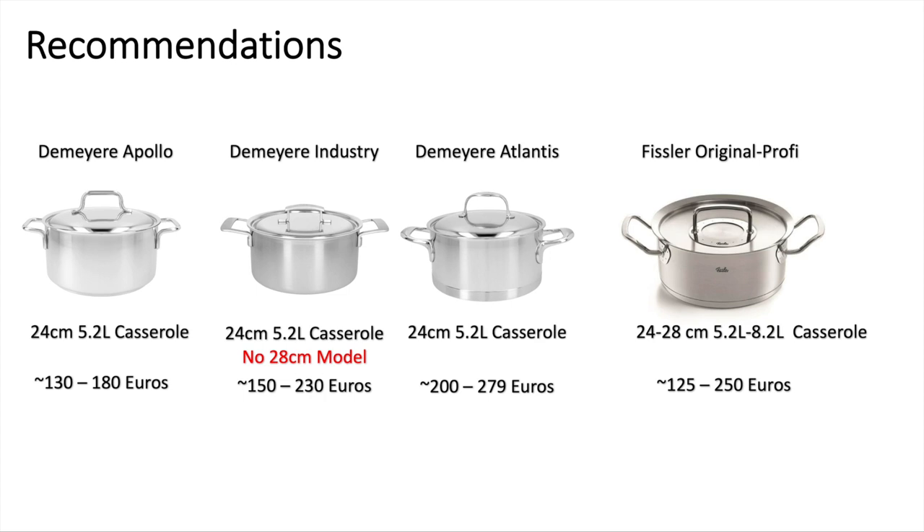I think that brings me to the end of the video. I understand this video has been biased towards the stainless steel Dutch oven, but of course it's just what works better for me in my personal kitchen. I'll see you in the next video.